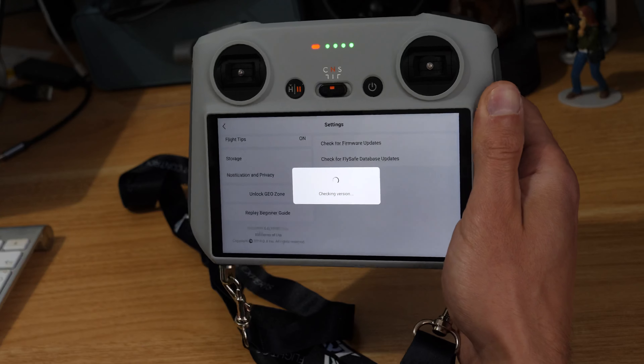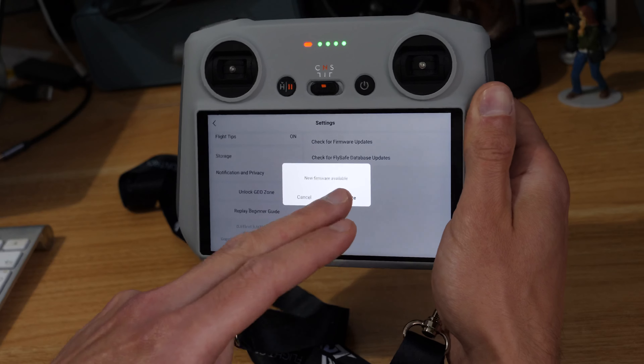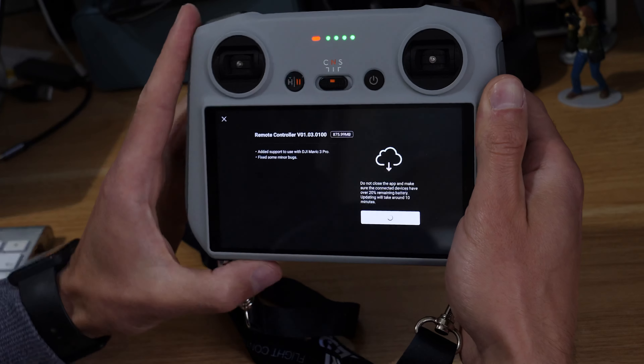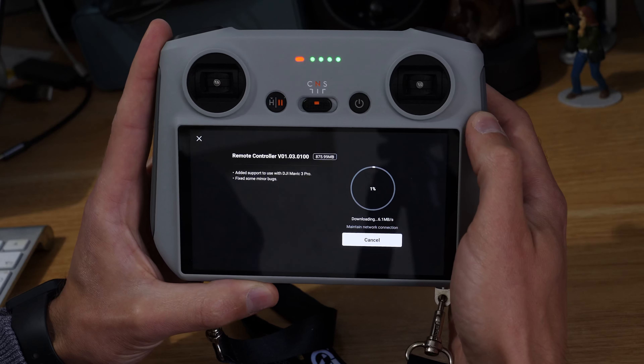We can check for firmware updates and I can see we've got one here, so I'll just hit update. It takes me to this screen — it's a fairly chunky update at 875MB. We're going to hit download. I'm very likely going to speed up this part of the video because it would otherwise be a really long video of me downloading a file.